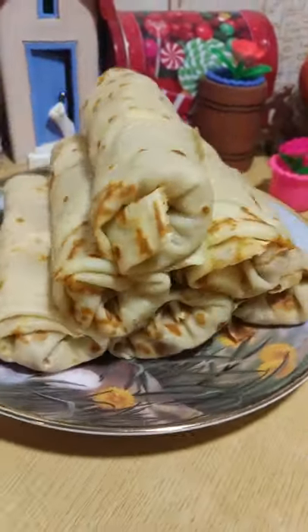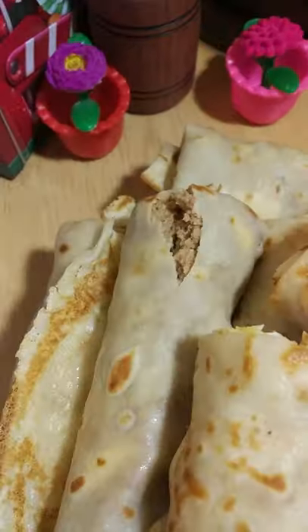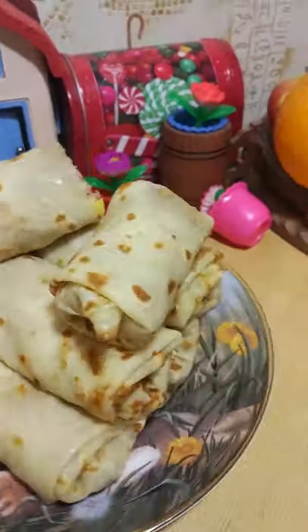It turned out very tasty, satisfying and fast on this channel! Try it too and you will come to your home! The result is great pancakes that crack with happiness to be eaten! Bon Appétit!